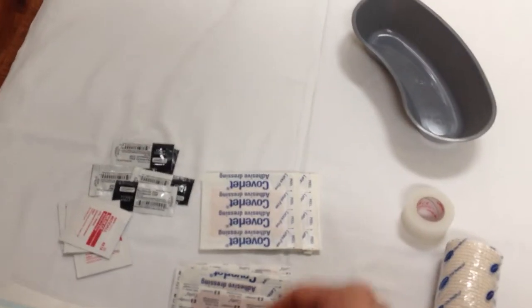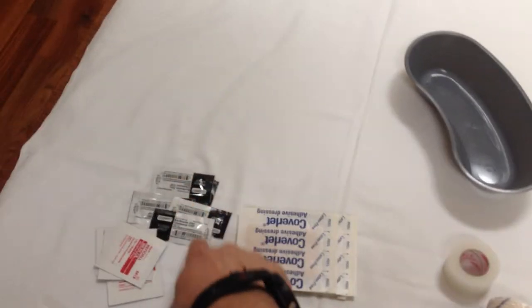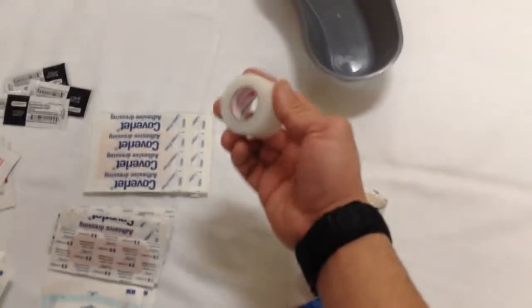Some of you carry Neosporin — that's fine. Neosporin is a triple antibiotic, but triple antibiotic ointments have a tendency to create contact dermatitis or an allergic reaction because they have three different antibiotics. Bacitracin is really nice — it's a straightforward single antibiotic. Unless you're allergic, that's a good one. You can find those little packets at your local pharmacy.